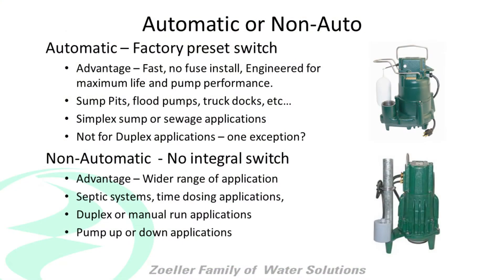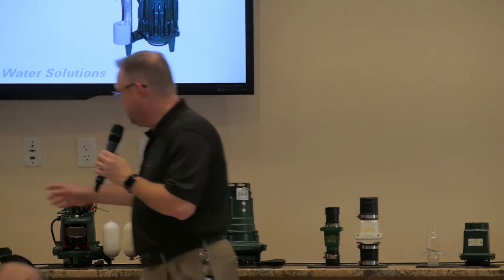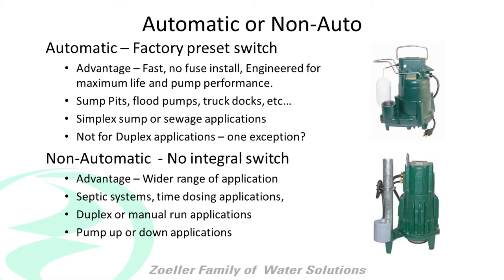The question is automatic or non-automatic — what's the difference? Automatic pumps are what we consider the pumps with the little side-mounted float, and non-automatic is the same pump with no float. When do you use one and when do you use the other?